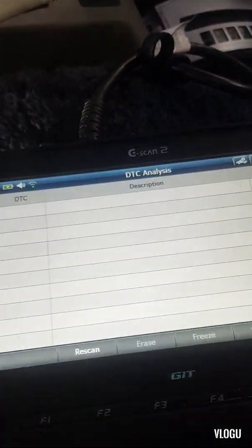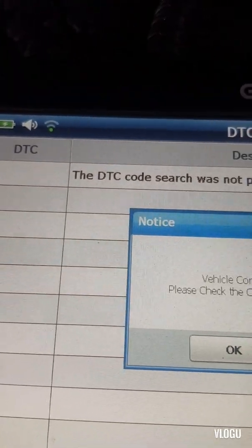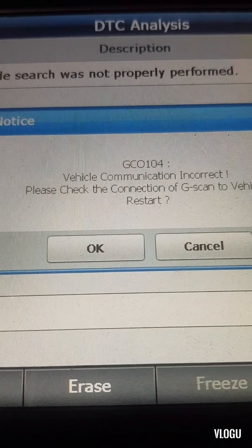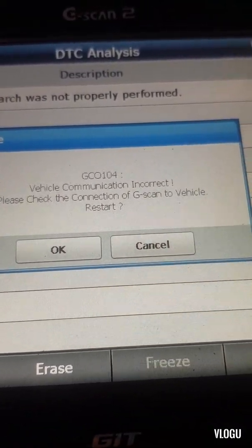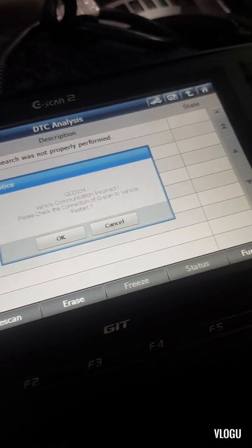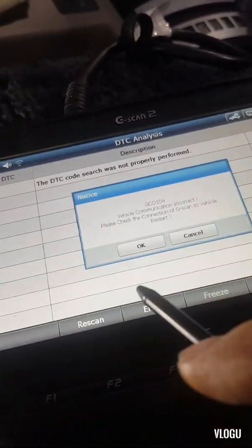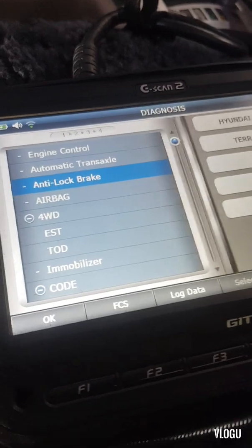Data analysis - the DTC code search was not properly performed. The vehicle communication is incorrect. The engine ECU and the transmission TCM are not communicating with each other, and this also leads to an ABS problem.